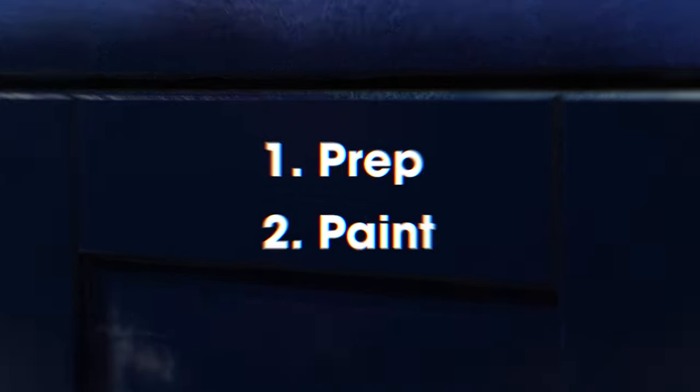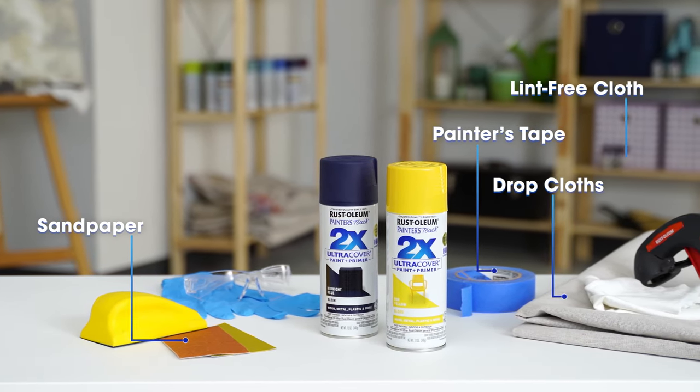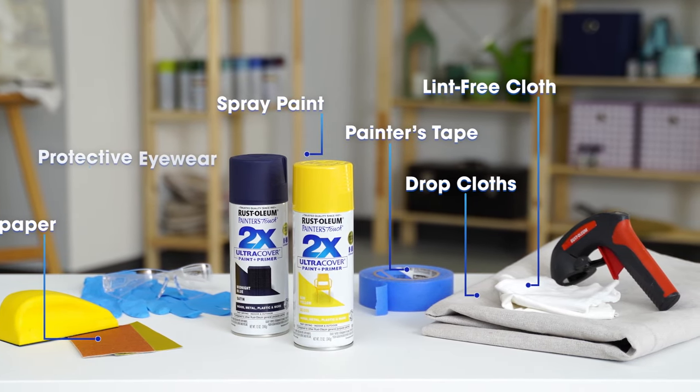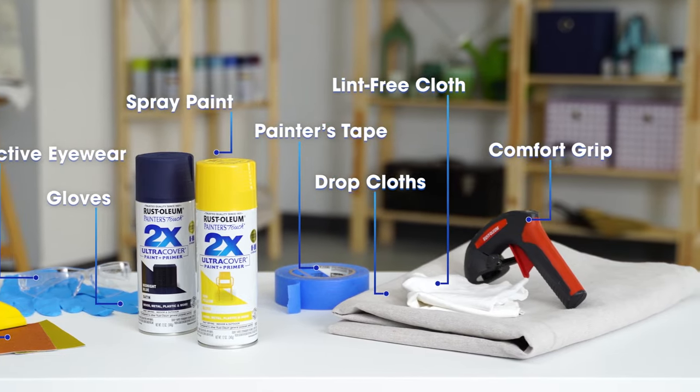To begin, gather your materials including painter's tape, sandpaper, drop cloths, a lint-free cloth, and your choice color of 2X spray paint. Protective eyewear, gloves, and a Rustoleum Comfort Grip can also be used.